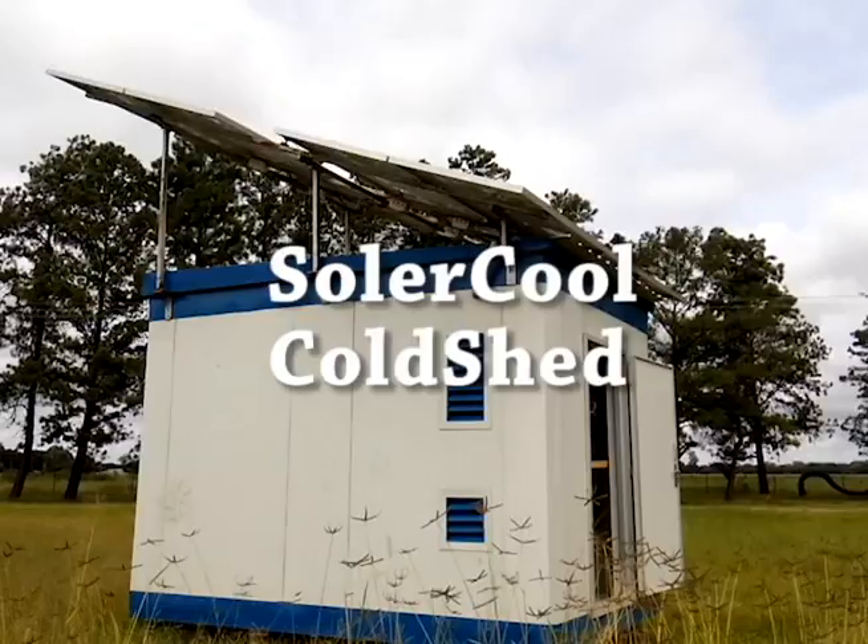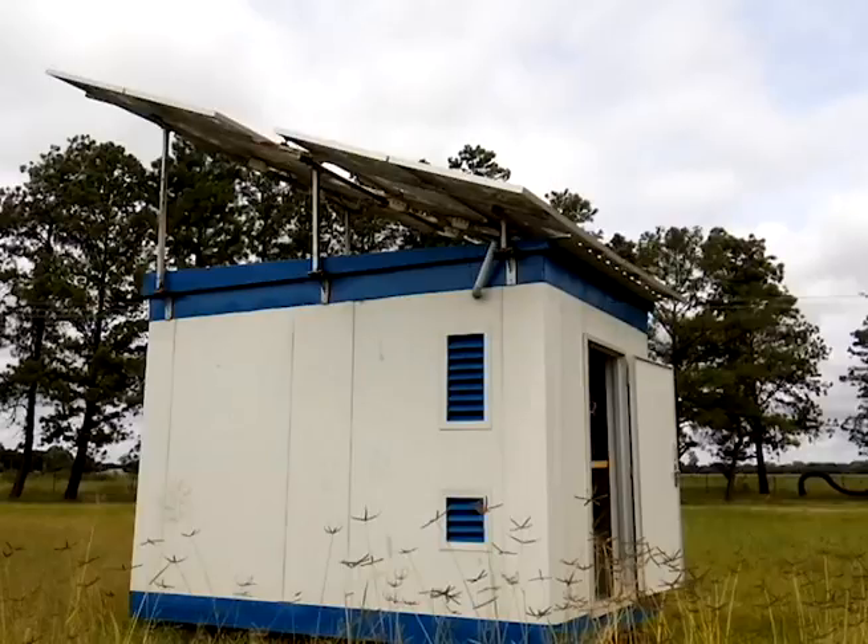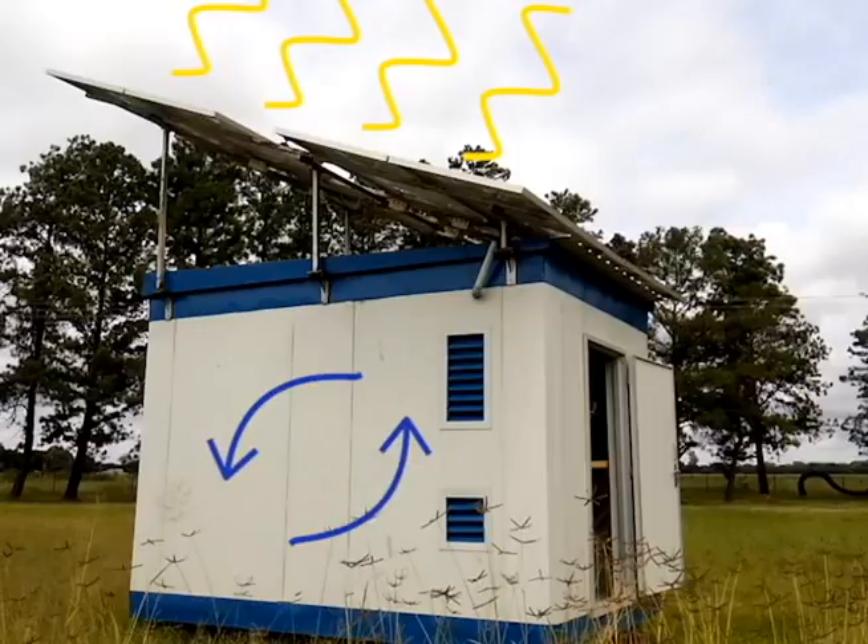I'd like to introduce you to the SolarCool Cold Shed, the first of its kind solar-powered refrigerated storage unit developed to help reduce post-harvest crop losses.